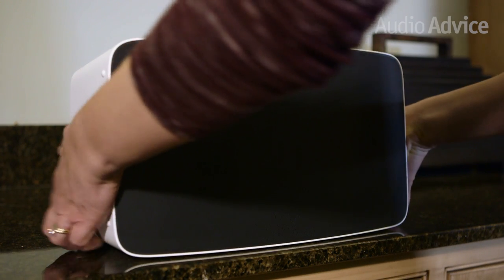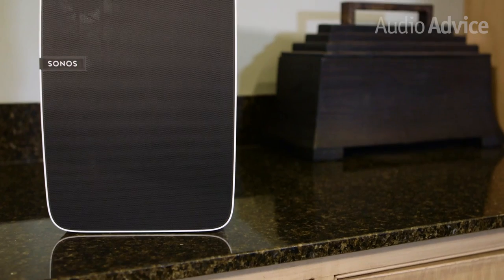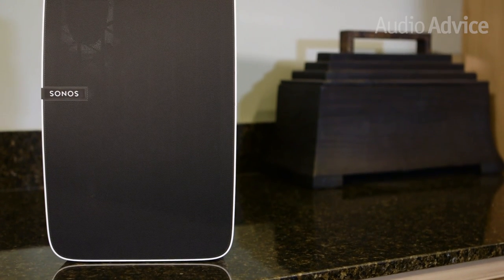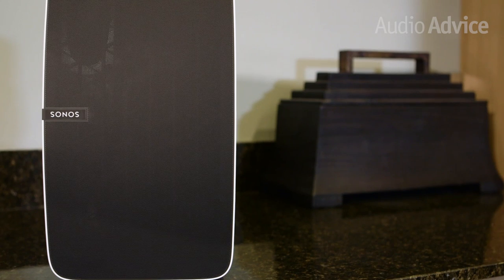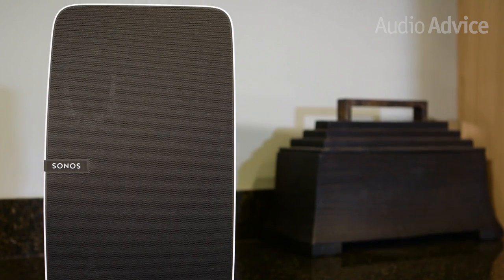Small rubber feet on the bottom allow you to place it on a surface without fear of damaging your furniture. You can position it flat on a shelf or stand it up on either side. The Sonos logo looks right no matter how you position it, and the built-in gyroscope means your speaker will automatically adjust itself to give you the best possible sound, regardless of whether it's horizontal or vertical.